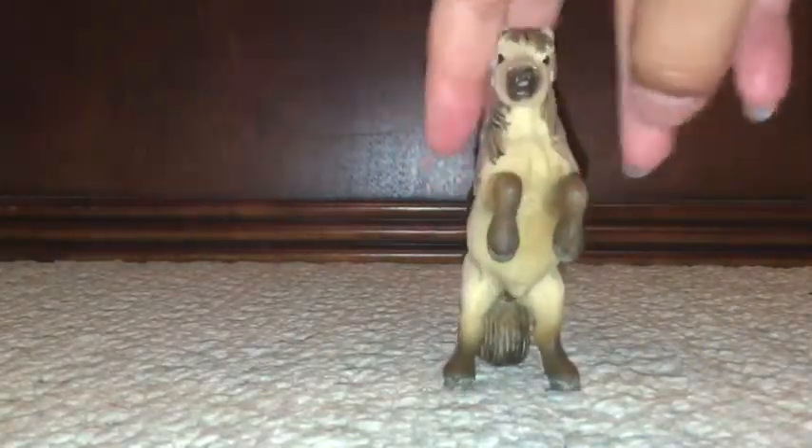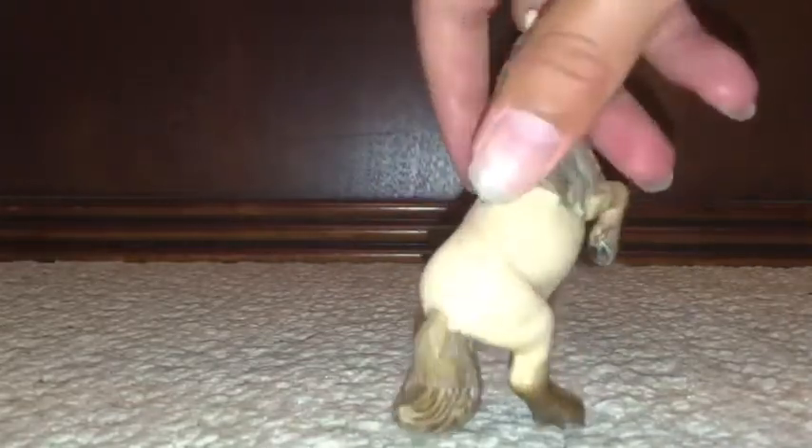And next up we have this one. This one's rearing, so yeah, it's cute. And his tail is like a little stand. And then we have the first Shetland's little baby. It's very cute.